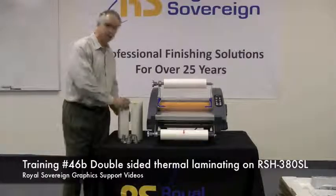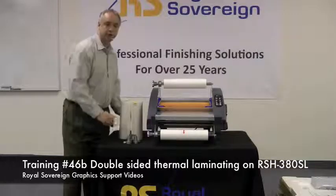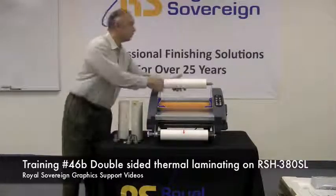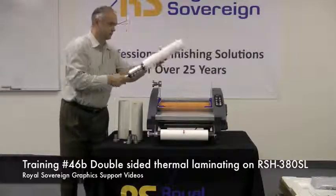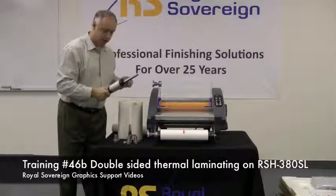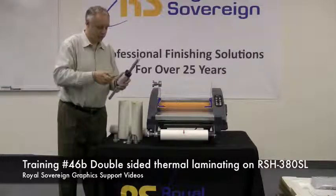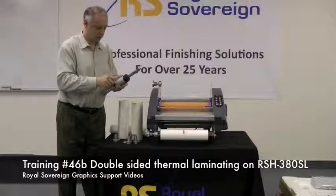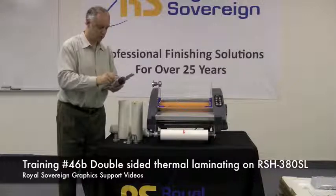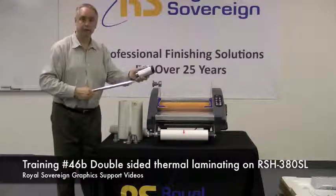The material that we're going to be running today has a one-inch core, so we're going to have to change the adapters to the one-inch core adapters from the ones that are supplied with the machine. These are the two and a quarter inch adapters. What we need to do is take our Allen wrench and loosen up the adapters by turning out these screws and sliding this off.